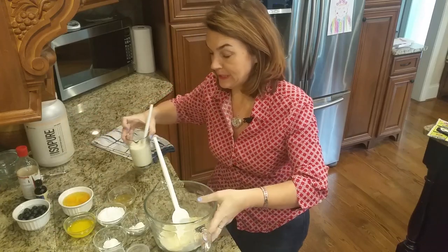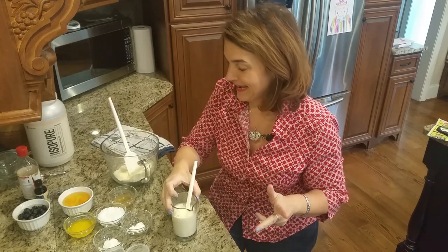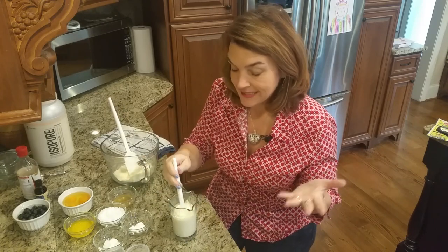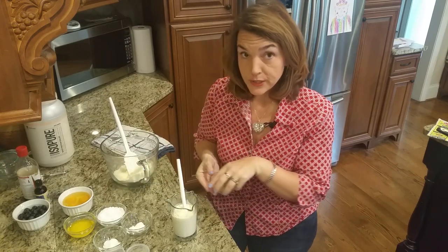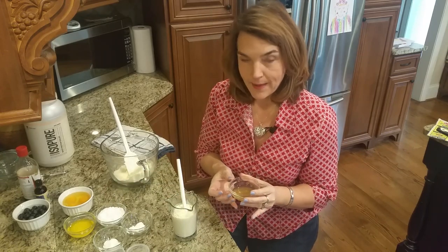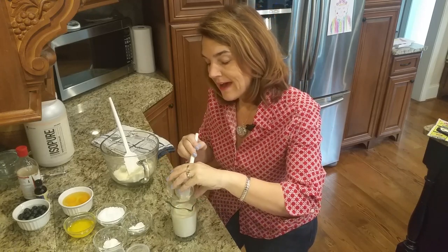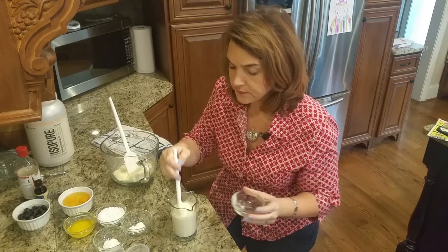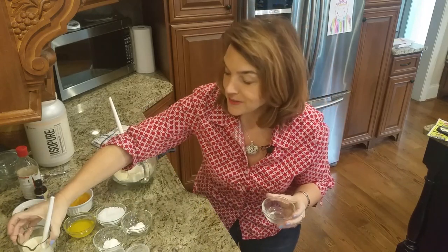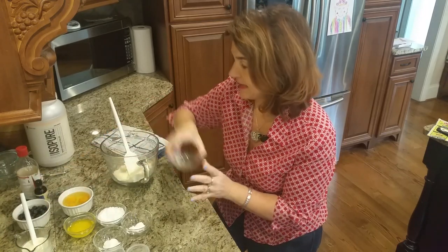We had some trouble getting the camera set up, so I got a little off my game, but the first thing you want to do is - I have six ounces of heavy cream, and I'm going to add to that two tablespoons of apple cider vinegar, and that's the apple cider vinegar with the mother. You want to do that first before you start doing your dry ingredients, and I'm going to set that aside. We're essentially making a low-carb buttermilk by doing that.